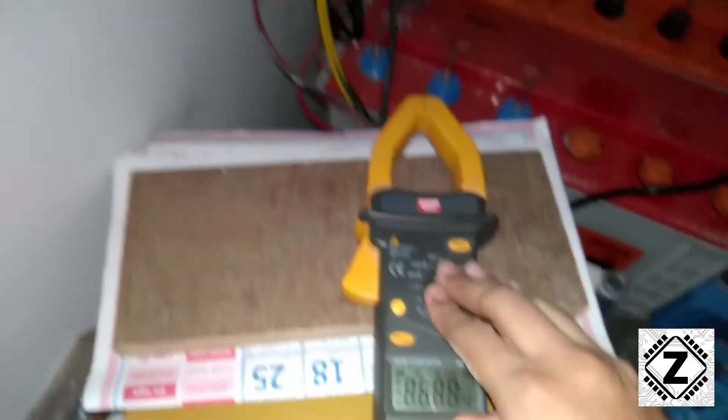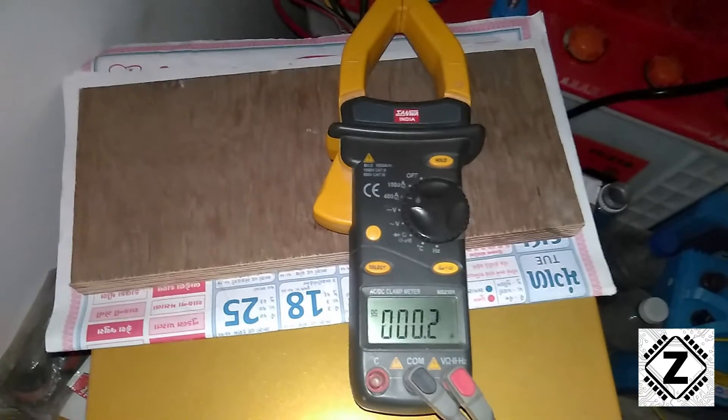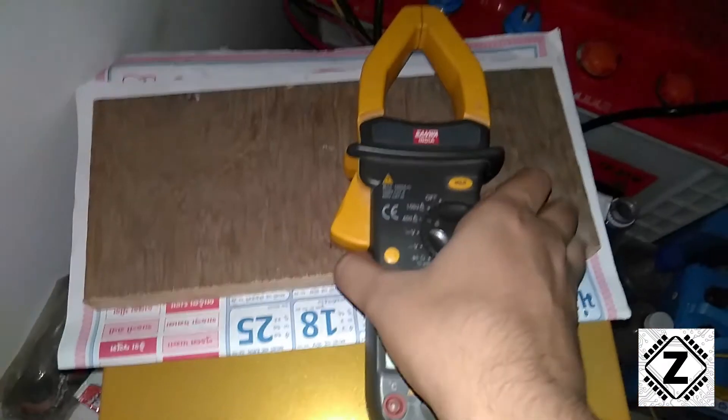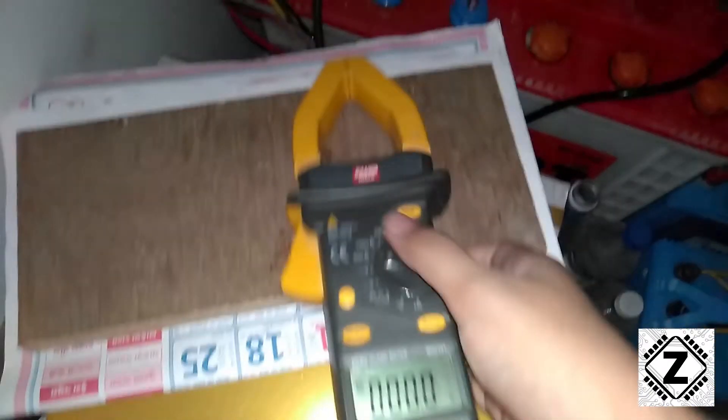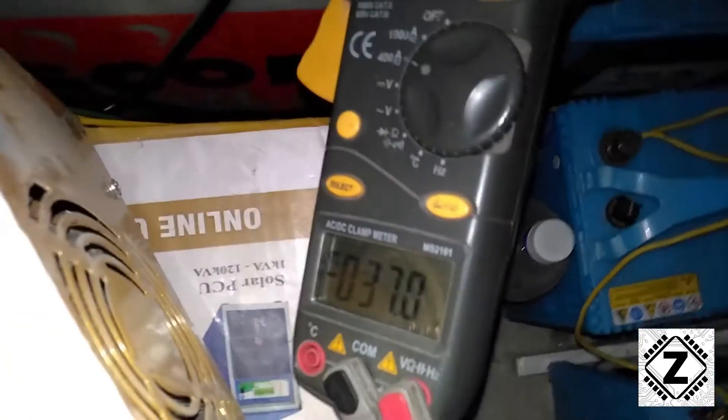We'll set the multimeter to DC ampere and see what actual amperage is going to the battery, because a lot of you guys have asked me in the comments to check the actual amperage of this machine. And as you can see, it is above 37 amperes. So why is this display showing only 26 amperes?